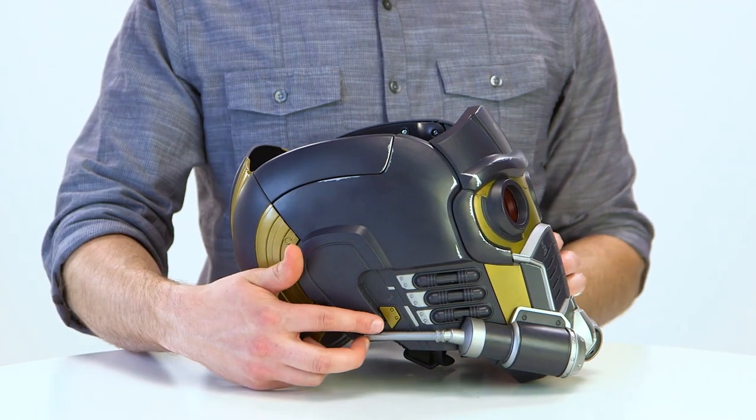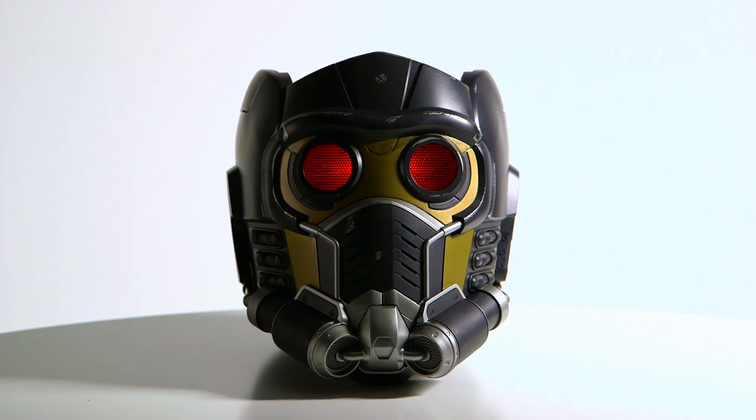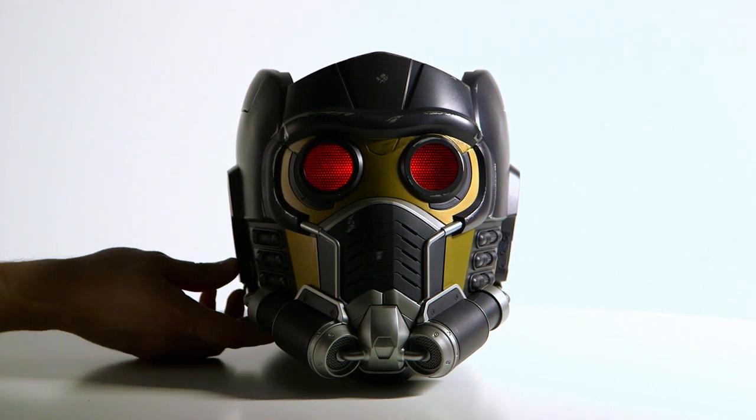Press the button on the side to activate the light-up eyes. Press it again to dim the lights three times.